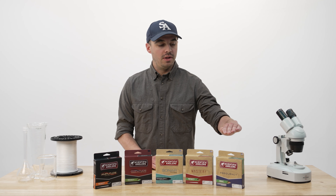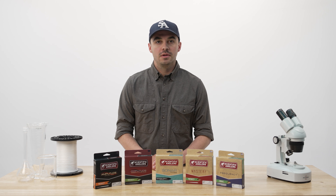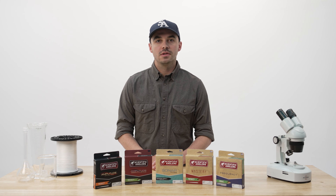After Mastery, we have our Frequency series of fly lines, which is more of a budget-friendly fly line. We get down to a single color and a single loop on the front end, but we have a variety of floating and sinking fly lines in there to cover your needs.